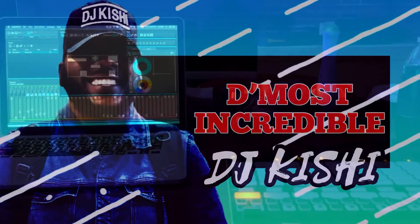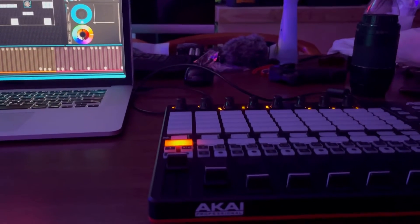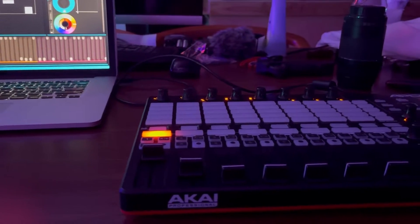Check, check, check — it's your boy DJ Kishi. Forget about my messy table, I apologize, but I'm just here to talk to you about this new...